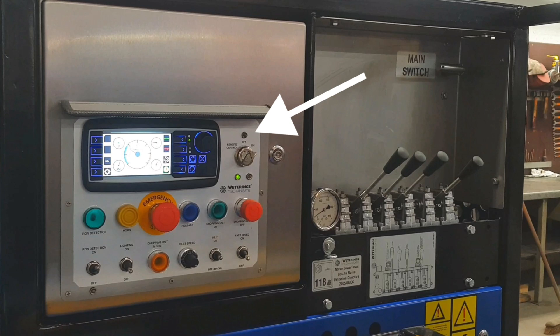If it lights up, an emergency stop or a safety sensor on the back of the machine has been activated and the bio-chopper cannot be started.